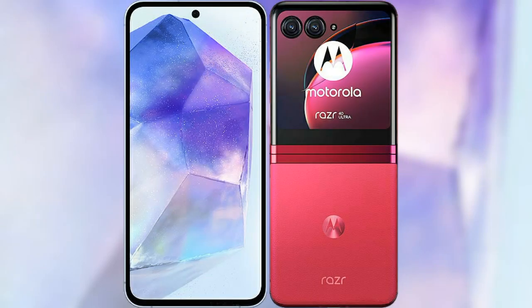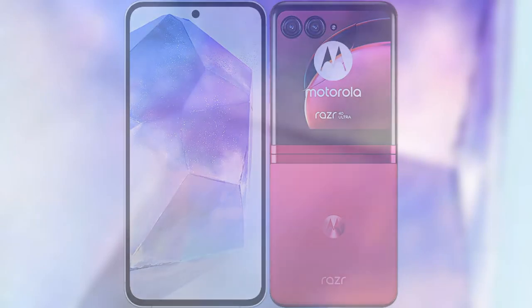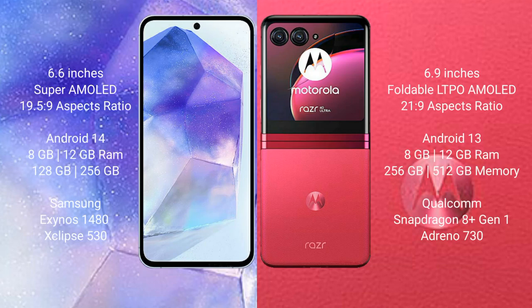I will compare the new Samsung Galaxy A55 with Motorola Razr 40 Ultra. Samsung Galaxy A55 comes with a 6.6-inch Super AMOLED display and aspect ratio 19.5:9. Motorola Razr 40 Ultra has a 6.9-inch foldable LTPO AMOLED display and aspect ratio 21:9.